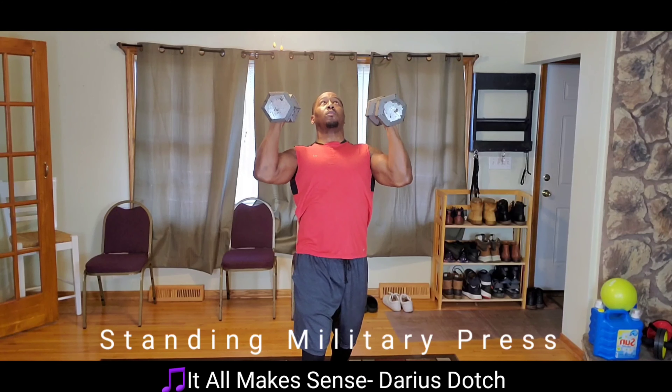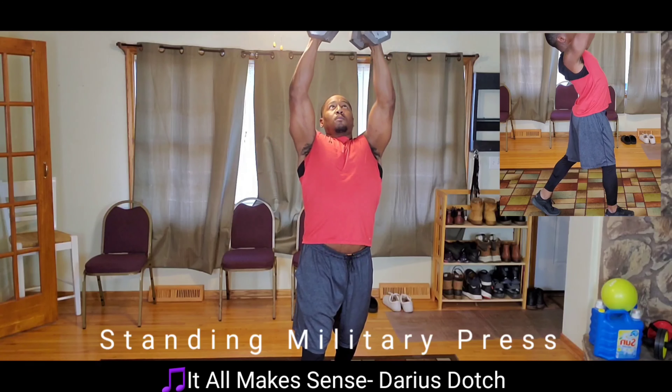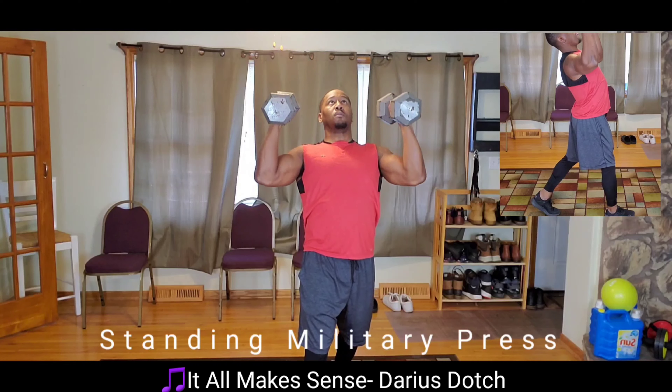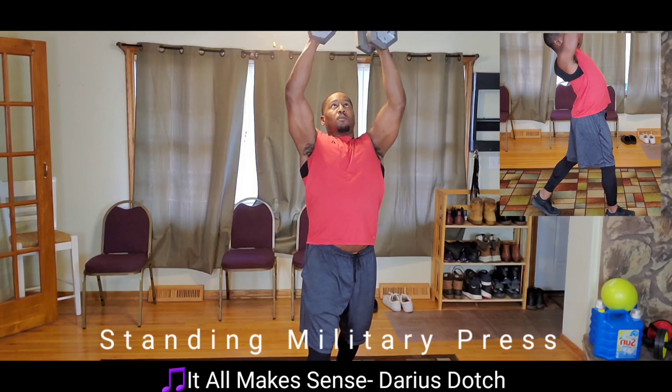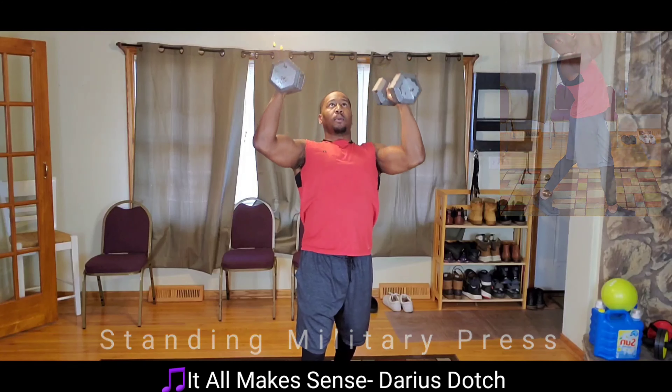Elbows should be facing forward, pushing straight up. Your biceps should end right next to your ears at the top of the motion. Be sure to keep your chest in a fixed position. You can split your base at the bottom for more balance, or stand directly straight up.